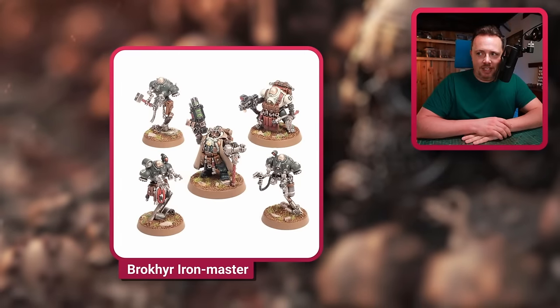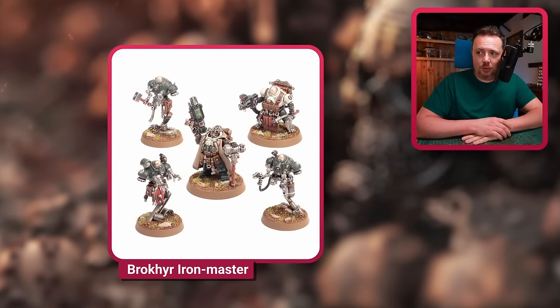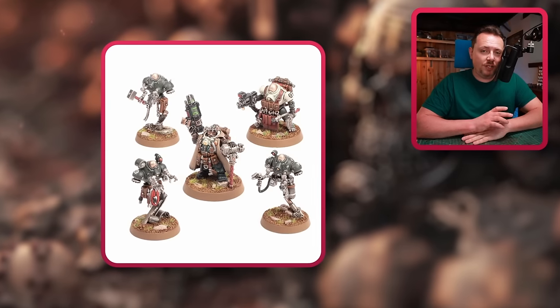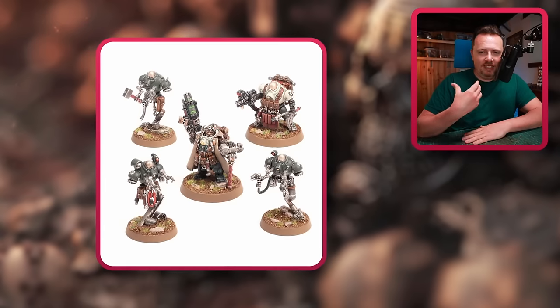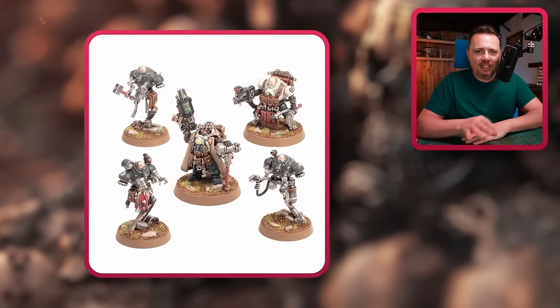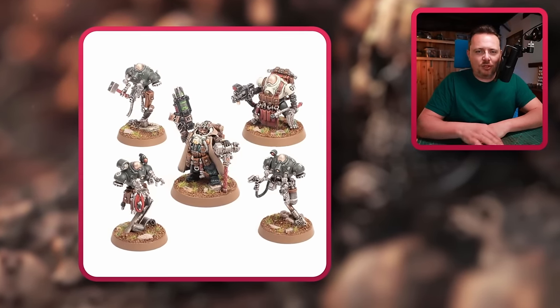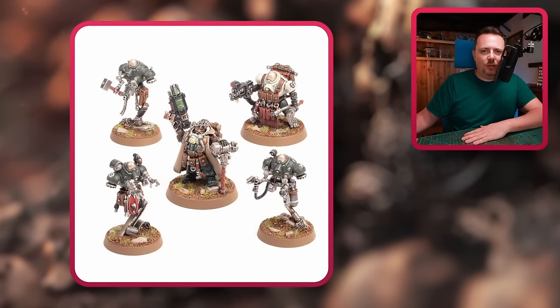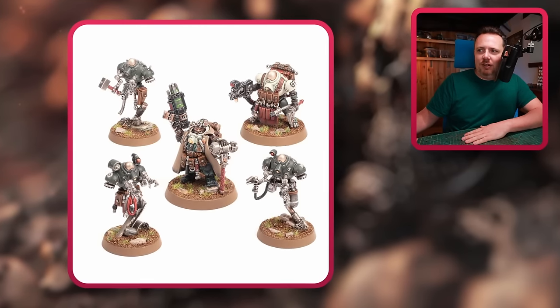There's the Broker Iron Master — he comes with three of these weird floaty things. I think they have a good aesthetic for Iron Warriors but also have that nature of Nurglings built in: fast, kind of weak, can deep strike, can infiltrate. I think they look cool, and with the right paint scheme they'll look like Iron Warriors.